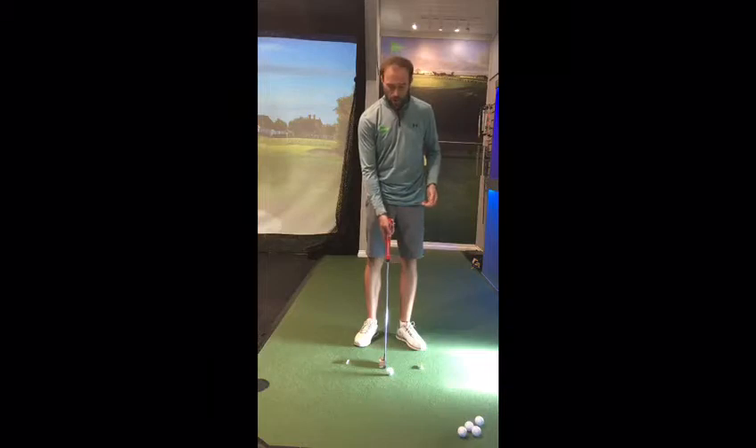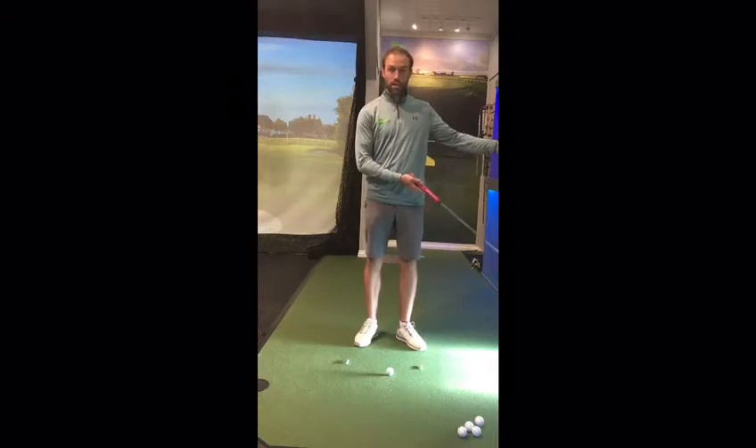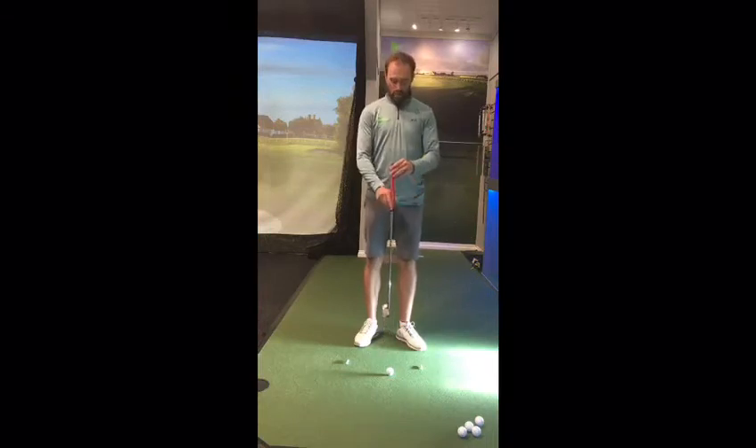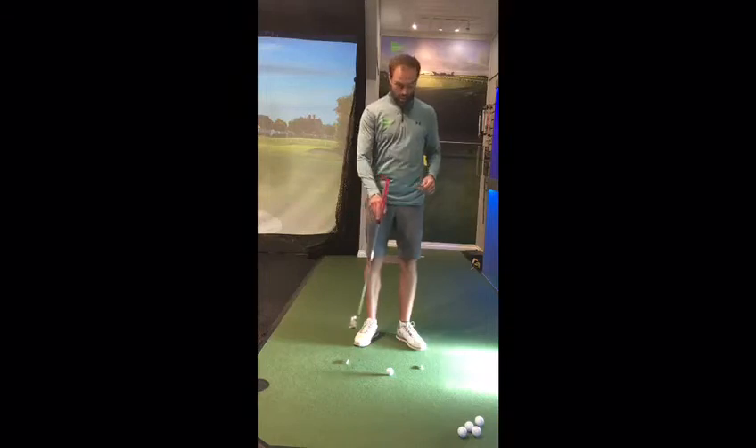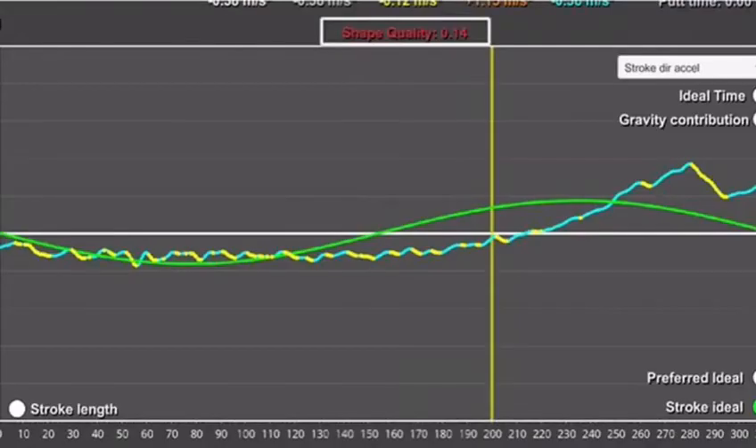What I tend to see is a lot of golfers have too short a backstroke and a big long extended follow-through. What we're trying to do is build up the energy in the backstroke to allow us to coast through impact. So the top of the backstroke is going to feel a little bit quicker — we've built the energy up to allow us to coast at a constant speed through impact.